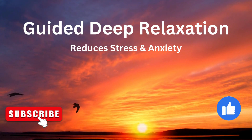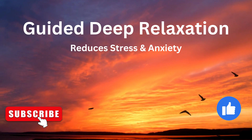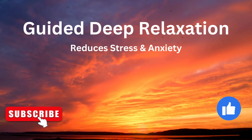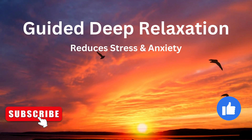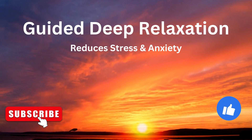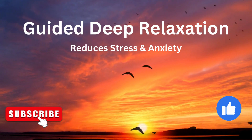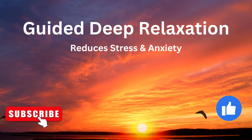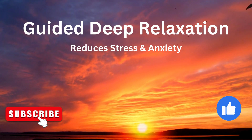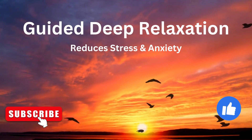Now the storm is finished. The sun is beginning to shine from the clouds. Feel the warmth of the sun on your skin. You are no longer wet, your clothes are dry. Feel the energy and warmth penetrating into your skin. You are feeling so warm inside, so warm and happy inside.